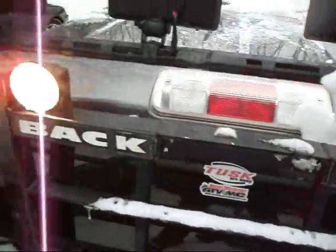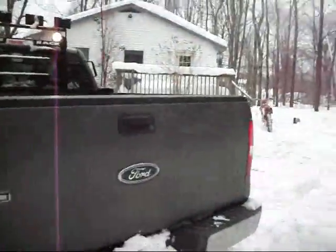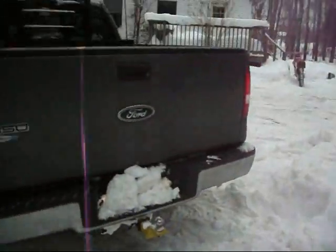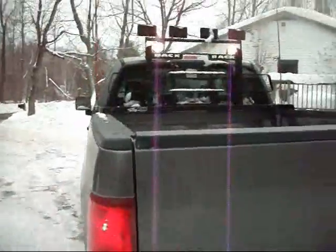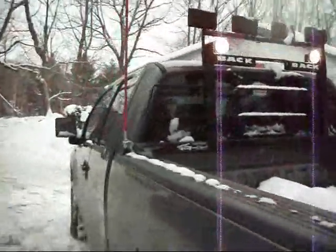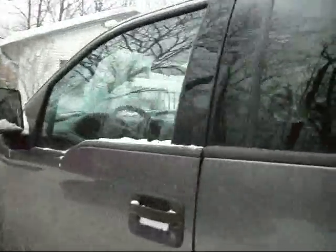These two are HALO — I don't remember which model. In the dark you can actually see these a lot better. 4.6-liter V8.